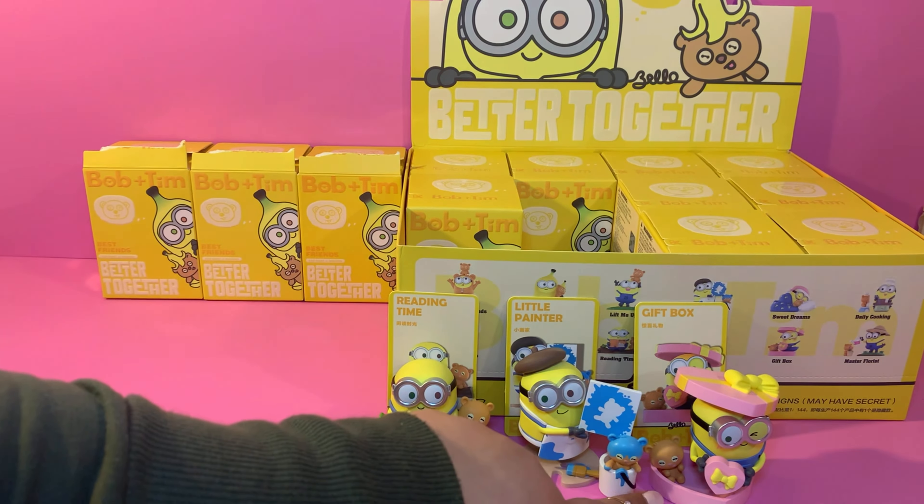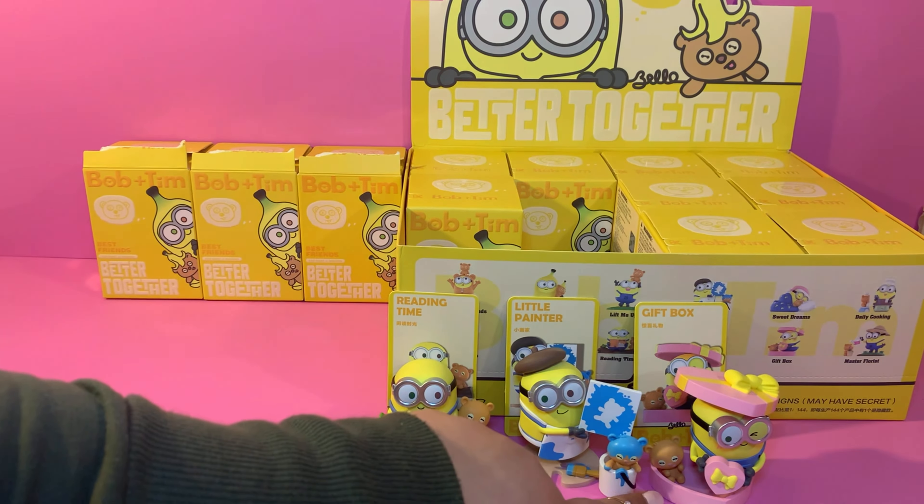This one has a bigger desiccant packet — I think it's to prevent moisture. Let's get the little card. This one is the banana! Oh, this one's adorable, and it goes with the packaging. It's holding Tim, who has a banana peel on top — dressed as a banana. Let me see if it comes with a stand. Yes, it's a little surfboard — a banana surfboard, that makes sense!